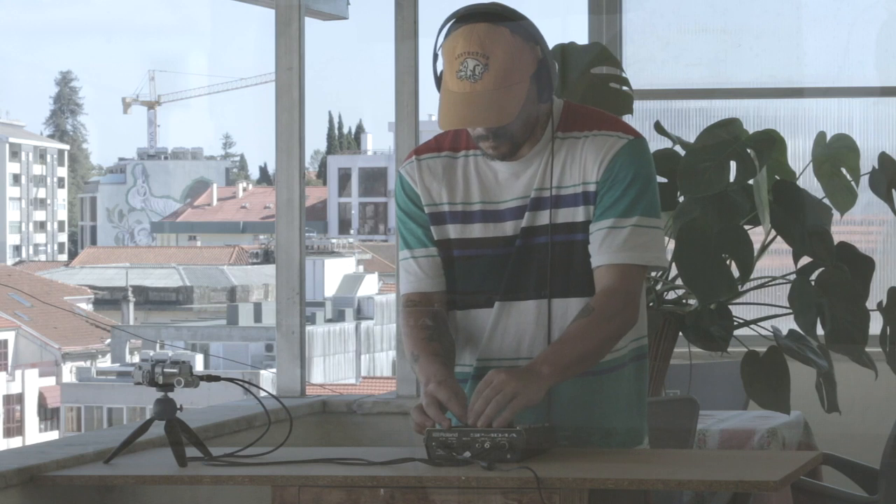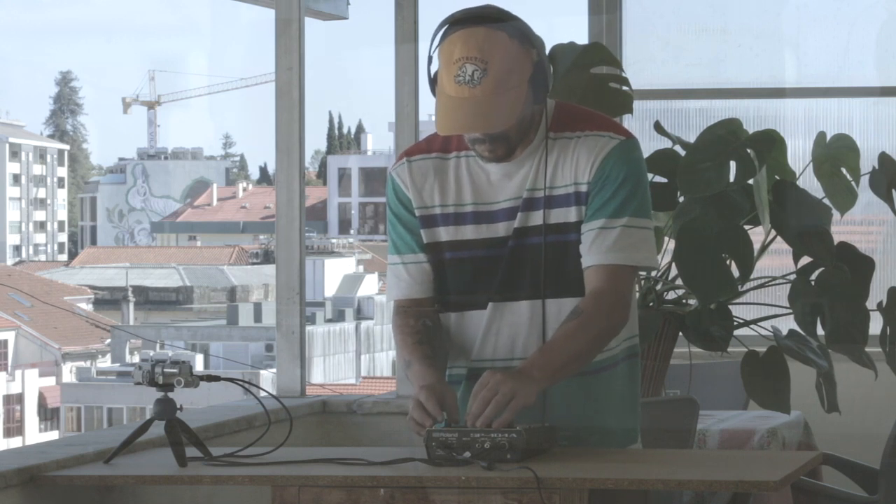Welcome to another week vlog. Another week has gone by — more sound packs, chopping up records. So let's see what I was up to this week. I've got some tips for you as well. I'm going to talk a little bit about trimming samples and how I see samples being cut. Let's listen to some beats as well.